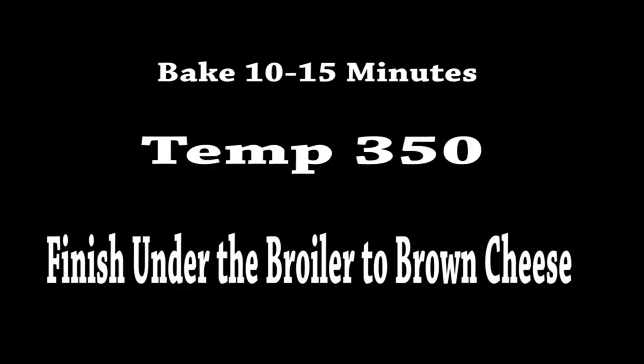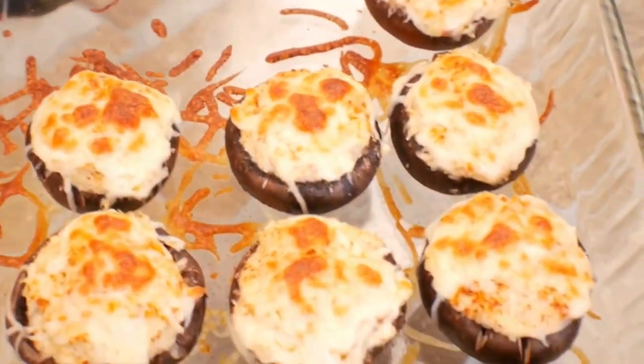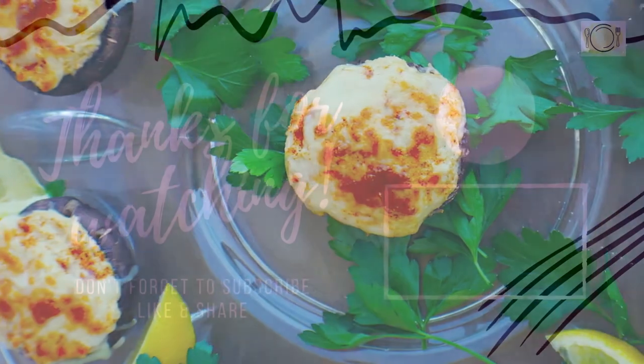I'm going to pop this in the oven at 350 for 10 to 15 minutes, probably a little bit longer, then under the broiler. That's what gives us that nice, beautiful presentation on top. And there you have it, folks.